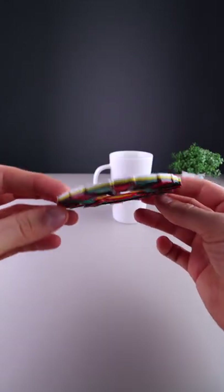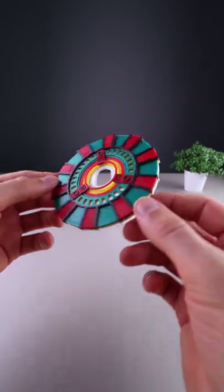This is a 3D printed arc reactor. Let me show you how to make one in multi-colors.